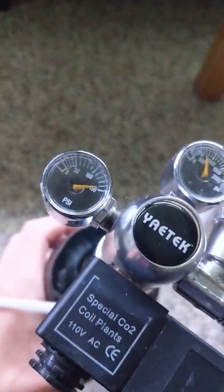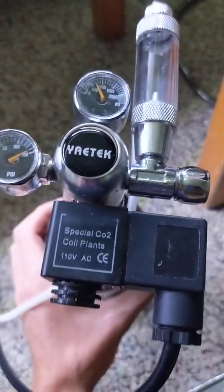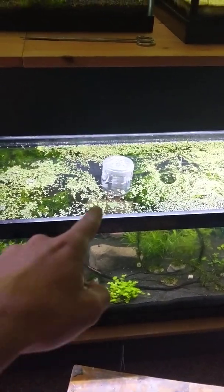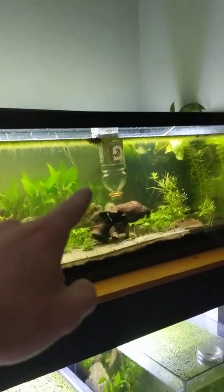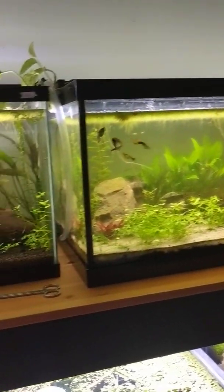Now that I have the CO2 inside, I'm going to show you guys how I actually set it up on my tanks and how I inject it. I do a passive CO2 method, which uses these Gatorade bottles throughout the tanks. I fill them once a day with CO2 and then it slowly dissolves into the water.